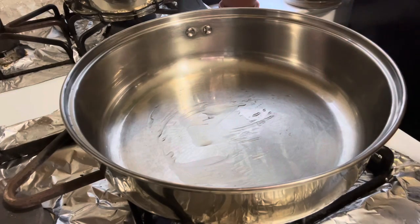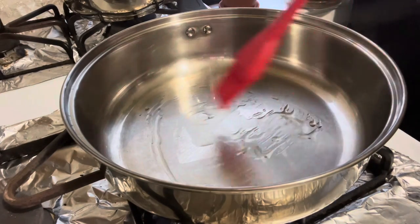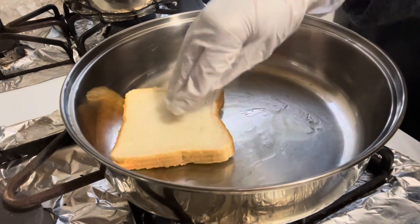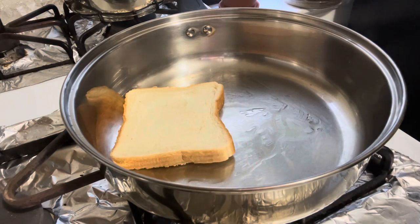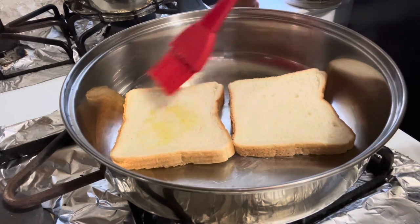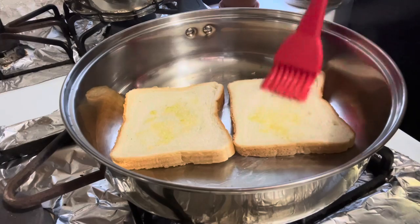Brush olive oil in a pan and set the bread slices in it. Also brush oil on the upper side of the toast. You can use butter if you want.